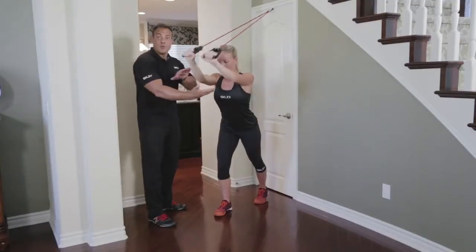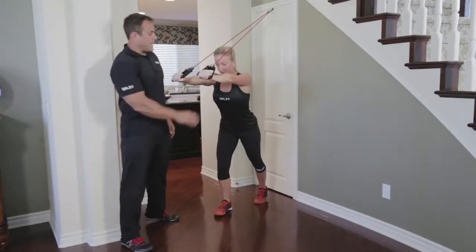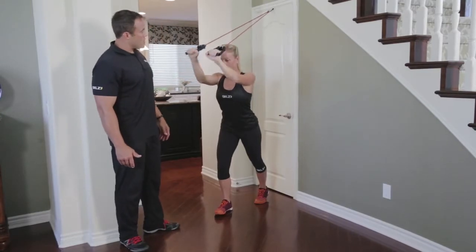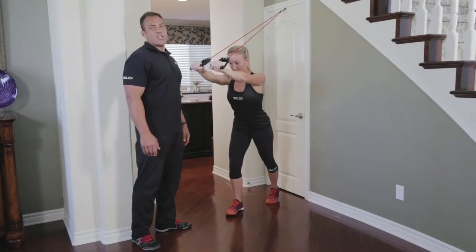What she's watching out for is that her elbows don't splay out — they stay nice and tight right through here, forming that little window. Two more, and one strong — hold, hold, hold. Great job.